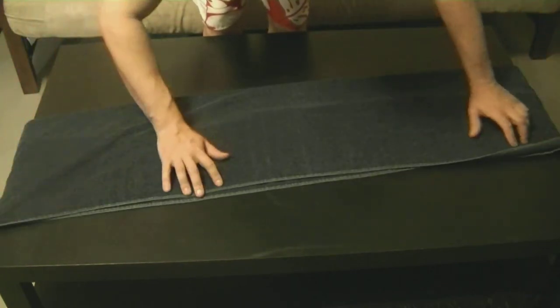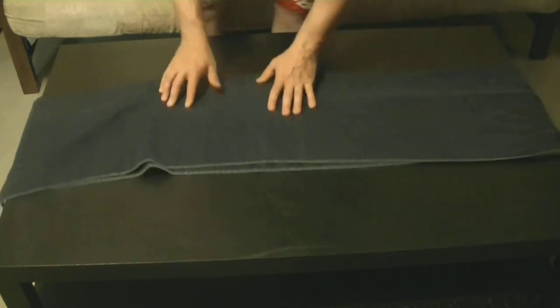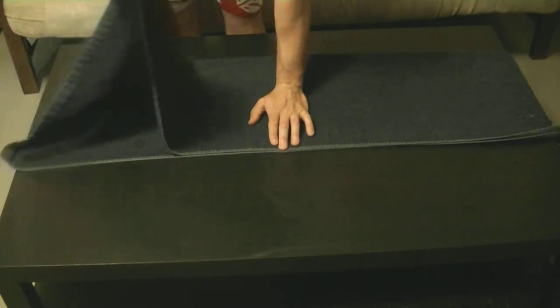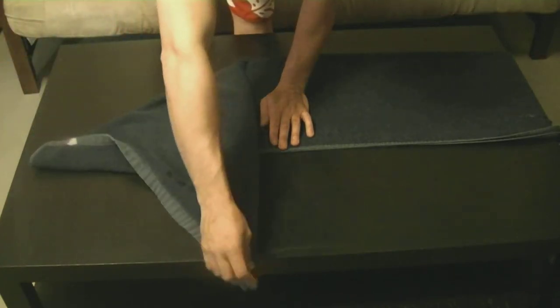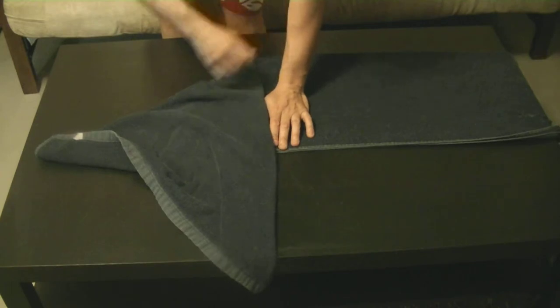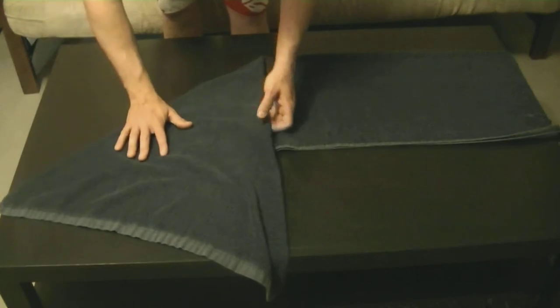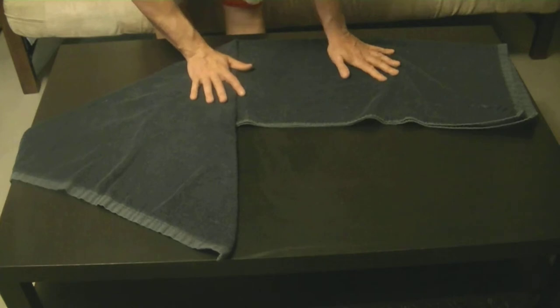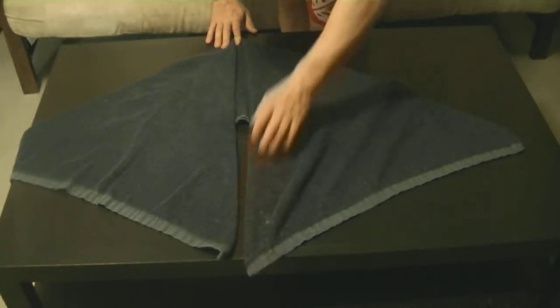Now we're going to create the head. To create the head, we want to fold the towel in half. Make sure that it's folded pretty even so you end up with a nice dog. My towel was a little bit big — I should have used a smaller one, but it doesn't really matter. Grab one corner and pull it up into the middle, then pull the other corner up into the middle as well.